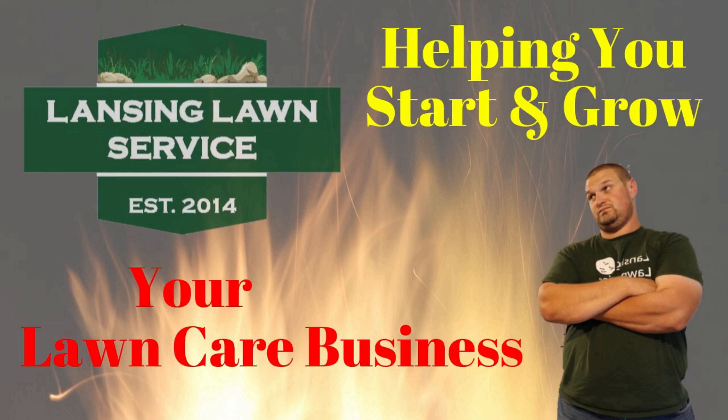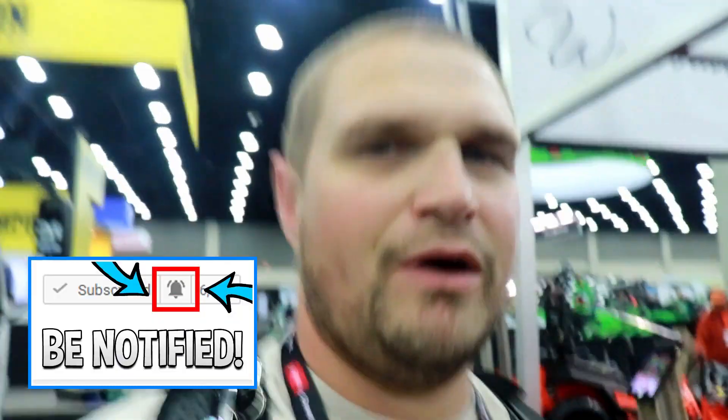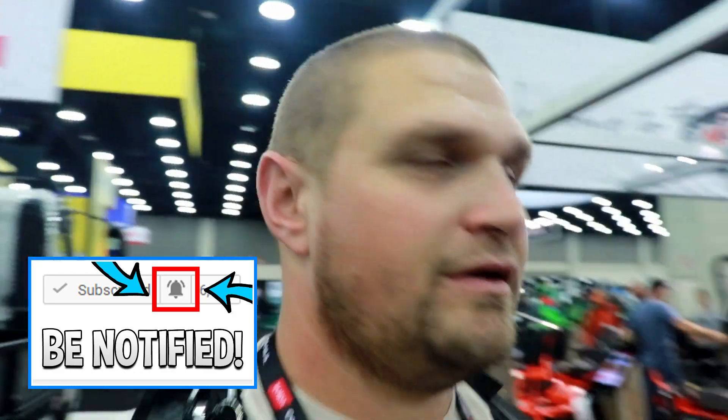What is going on guys? It's Aaron with Lansing Lawn Service and today I am at the GIE Expo. The goal of this trip is to find my next stander. We're going to be testing out a lot of standers outside at the outdoor demo, but that doesn't open until tomorrow. So right now I'm inside checking out all the new standers. Let's get at it.